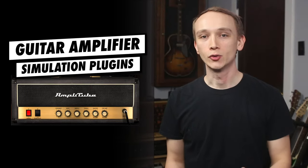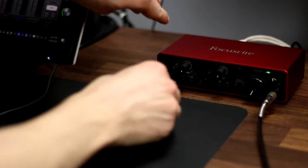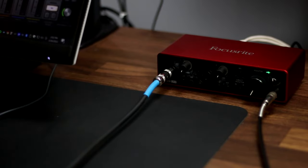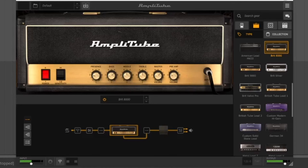By the end of this video, you'll know how to get a great sounding guitar recording by simply connecting your electric guitar directly to your interface. Instead of using a guitar amp and a microphone, we're going to be using amp modeling plugins.